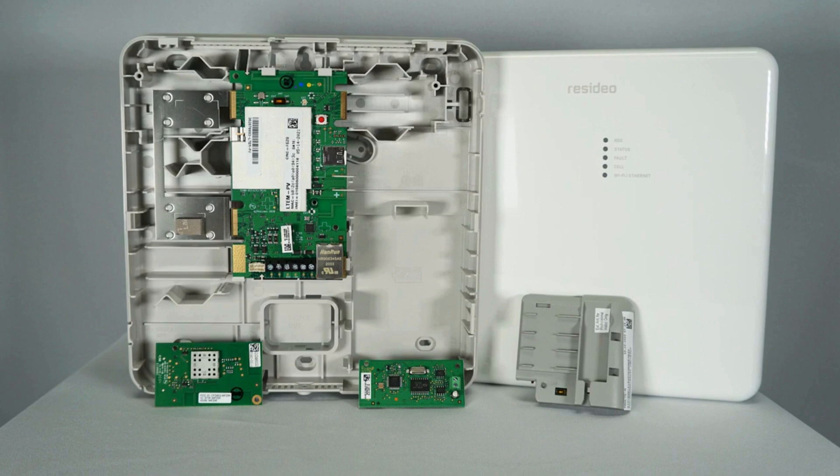There are four additional modules available for the IPCOM, LTE-MPX, and LTE-MP series communicators. The ProWiFi ZW adds Wi-Fi and Z-Wave communication. The ProWiFi adds Wi-Fi communication.